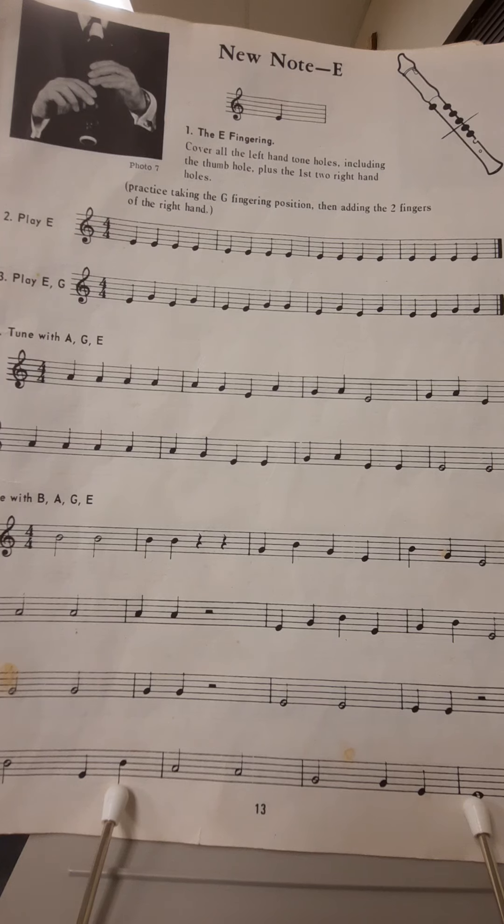Very good. Let's look now at line three, play E, G. As the title suggests, we'll be going back and forth between the E and the G. These are all quarter notes, so each one is one beat long. One, two, line three, go.